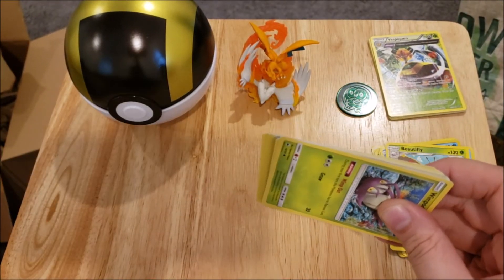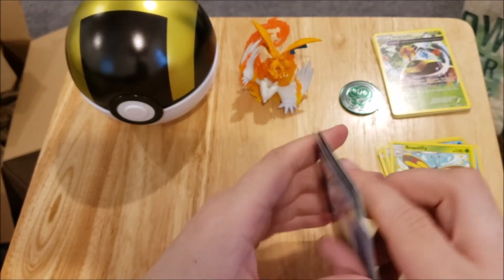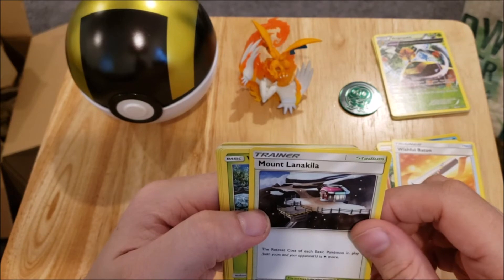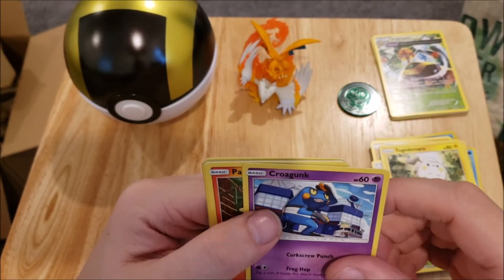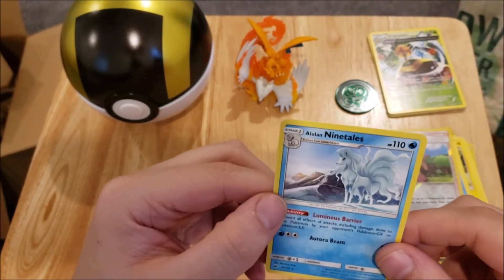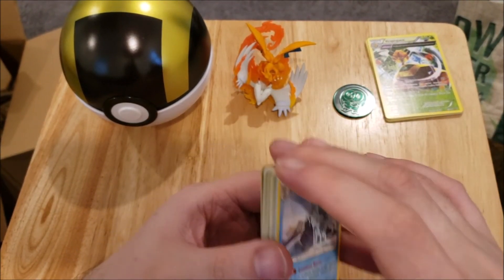Now we've got our Burning Shadows pack. There's the code card and we got four cards. I'm not expecting to get anything out of these. There's an energy, a Solrock, a Wishful Baton, a Alolan Marowak, a Wimpod, a Togedemaru, a Croagunk, a Pansear, a Magikarp, a reverse Olivia, and an Alolan Ninetales rare.